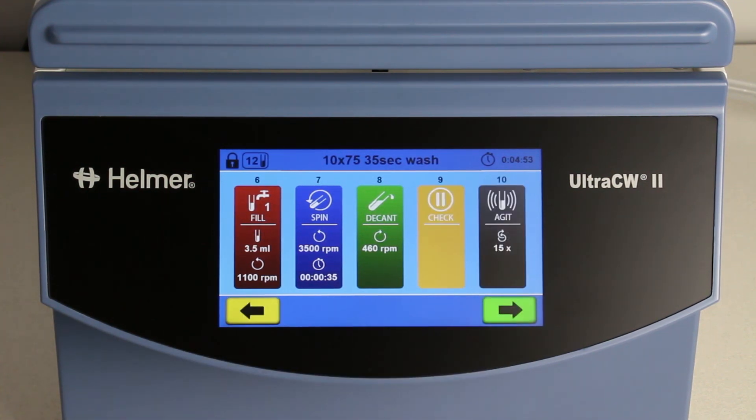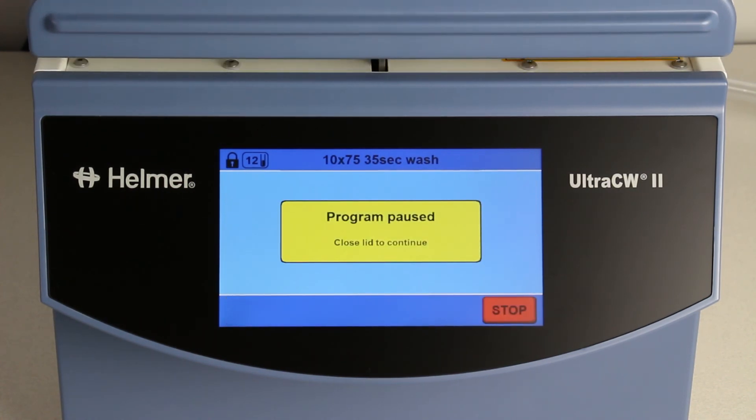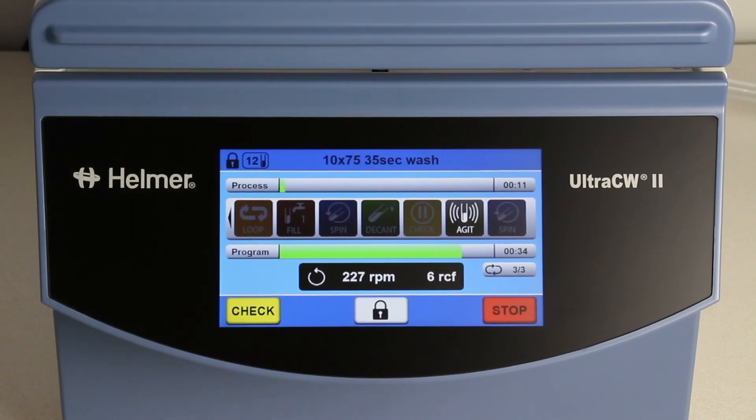Then, there is another fill, spin, and decant. Then, there is a check step. At this point in the process, the lid will open to enable the addition of reagents at the correct point in the workflow. When the lid is closed, the program will resume with an agitation step and then a quick spin at the end.